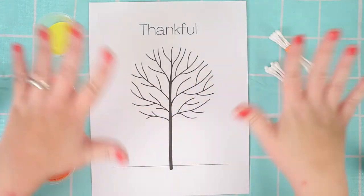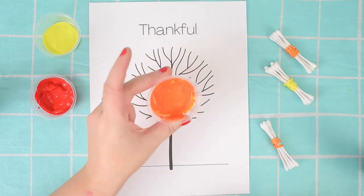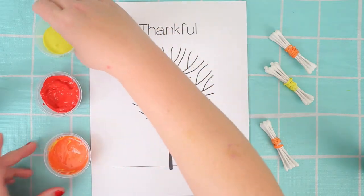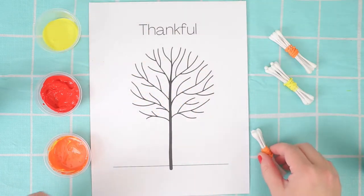Hi guys! It's Miss Ashley here and we're doing a fun craft with paint today. I've got some yellow paint, some red paint, and some orange paint.